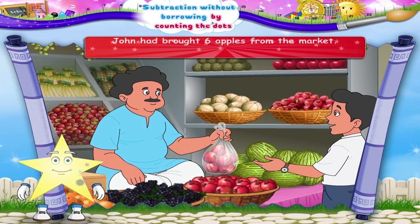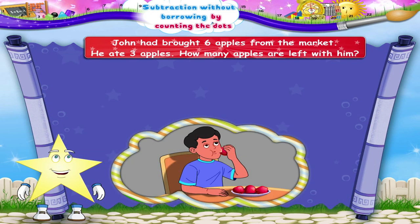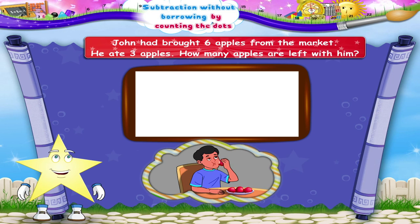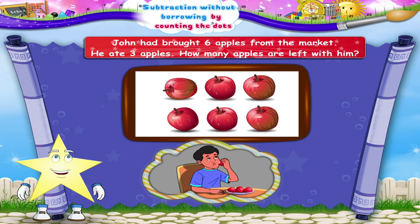John had brought six apples from the market. He ate three apples. How many apples are left with him? So, Starry, what should we do now? Yes, first we shall draw six apples. Now he ate three apples, so we shall cut three apples. So how many apples are left? Yes, three apples.